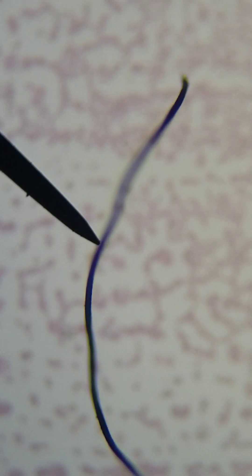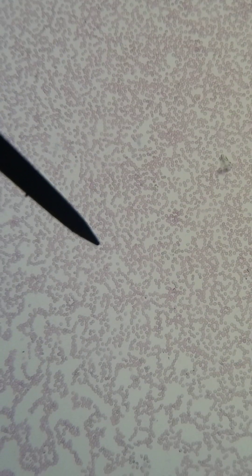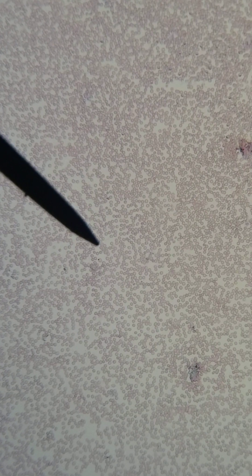That is nothing — that is not a worm. I wanted to make sure to have that in the video, but see, it's occluding. It's not even in the same plane as the blood. So that's just a fiber sitting on top. All right, so we are still on 10x, scanning our slide like good laboratorians do.